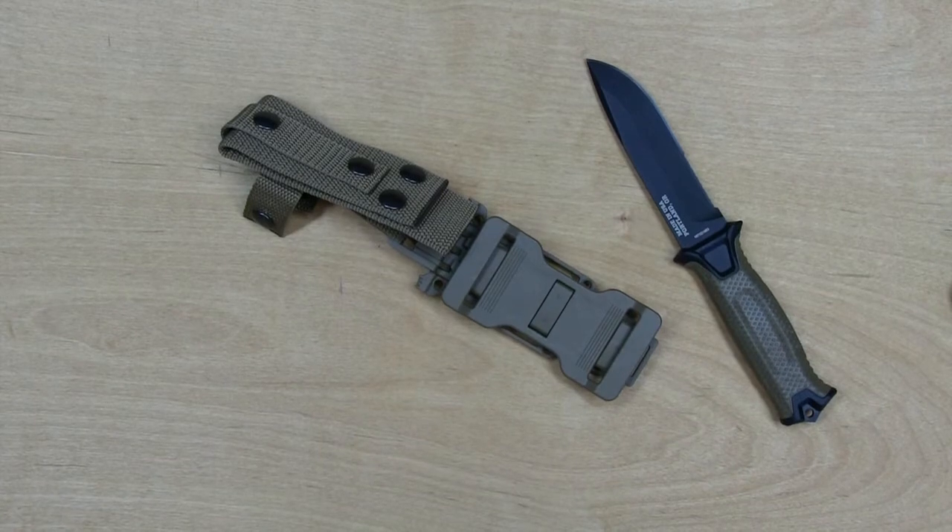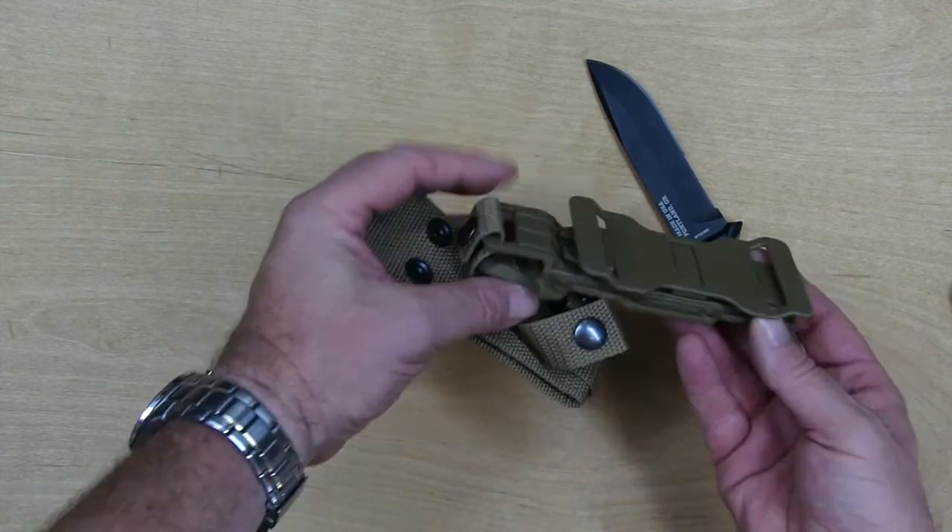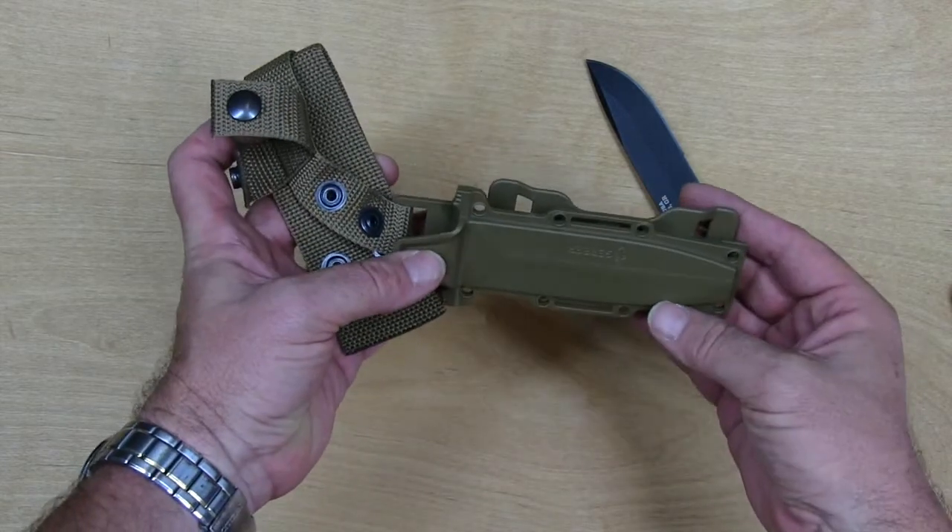The multi-modular mount for the sheath allows it to mount horizontally on your belt with this piece right here, so you can mount it lengthwise on your belt.